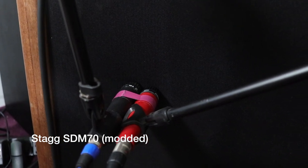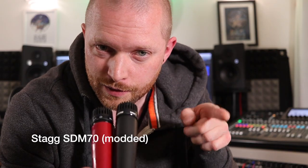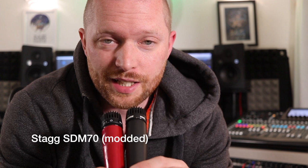I'm not going to put one further out from the centre; they'll both be round the edge of the dust cap, and I'll do an A-B between the two to see if they sound similar, identical, or even close. Please like, subscribe, comment, and let me know if you've got an SDM70 and if you're thinking of doing this to it.